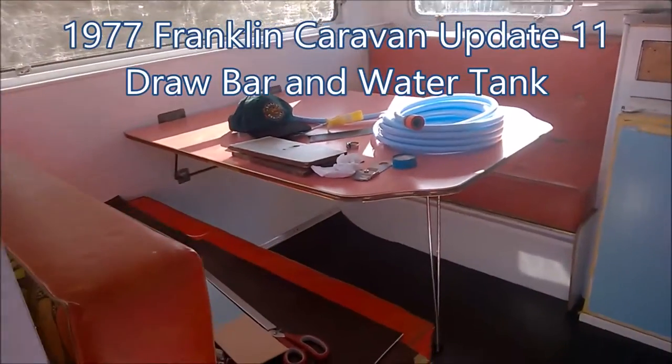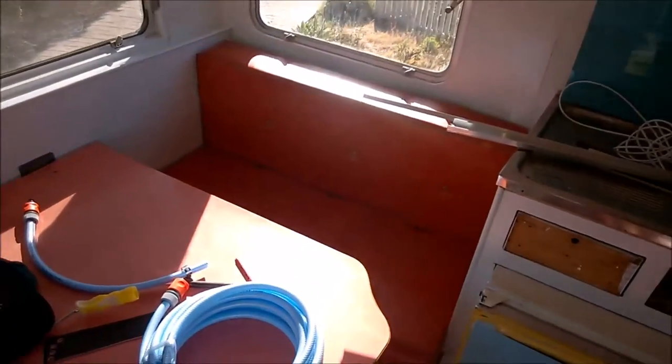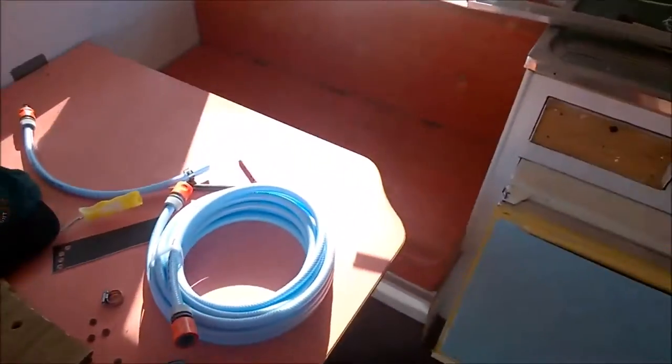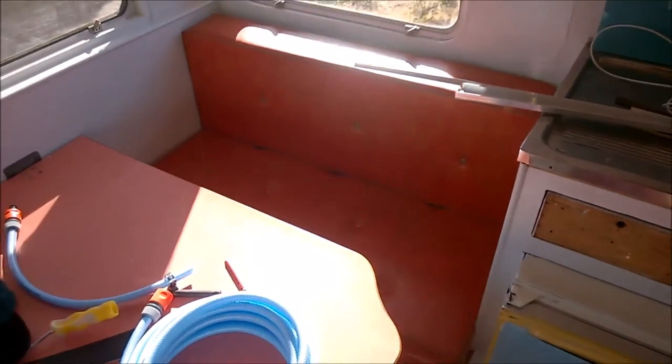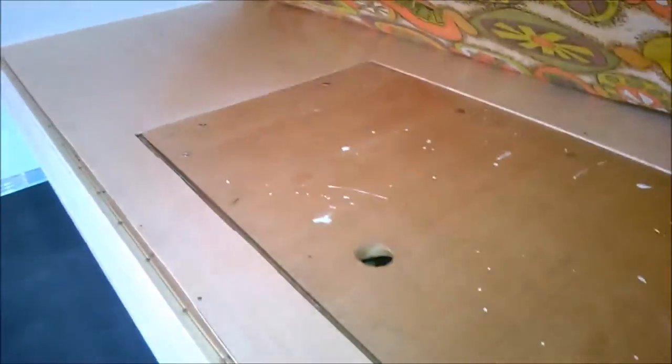We're now getting to the final stages. The lounges are basically back on, and on the bottom, as mentioned beforehand, he's replaced the water-damaged backing. I'll see if I can get a better picture — okay, so that's all been replaced, so it's looking good on both sides.